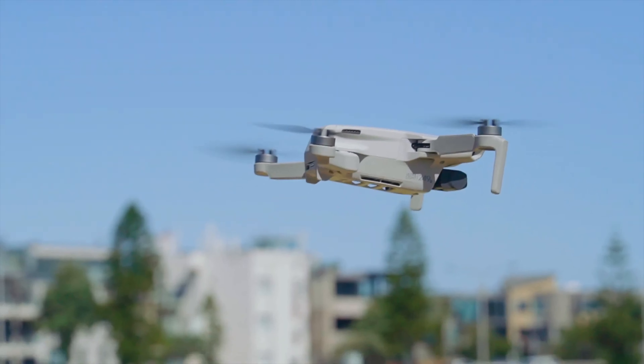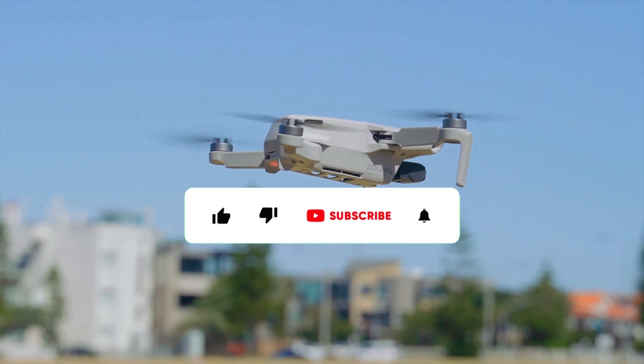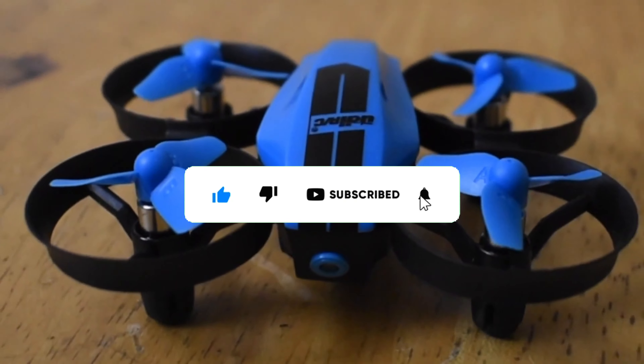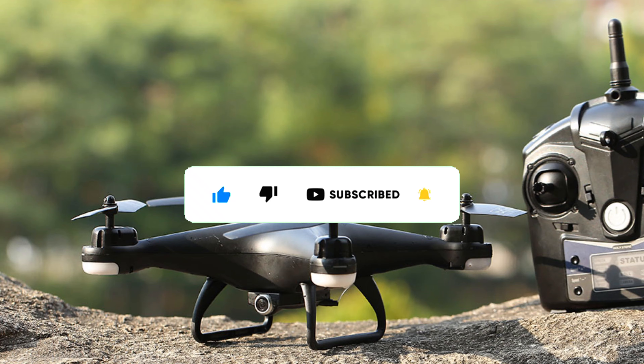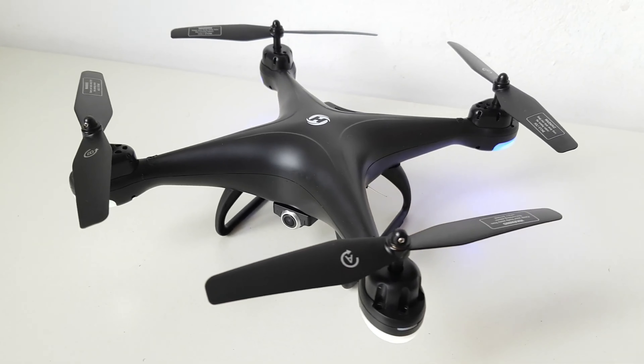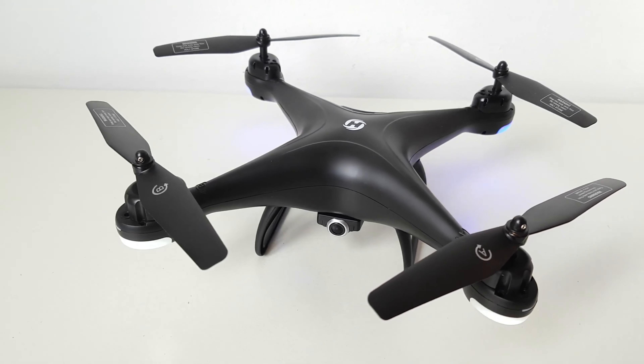That's it for today's video. I hope you enjoyed it and found it helpful. If you did, please give it a thumbs up and subscribe to our channel for more top 5 videos. Also, let us know in the comments which drone you liked the most or if you have any questions or suggestions for future videos. Thanks for watching and see you next time.